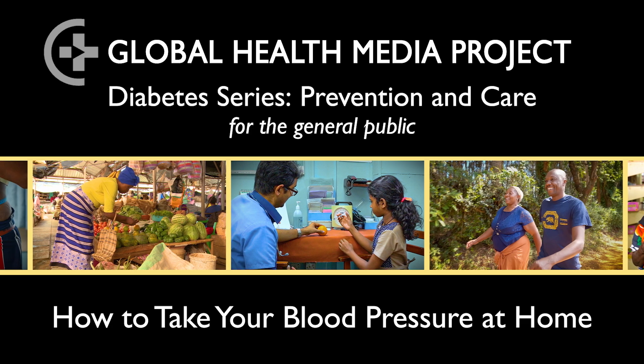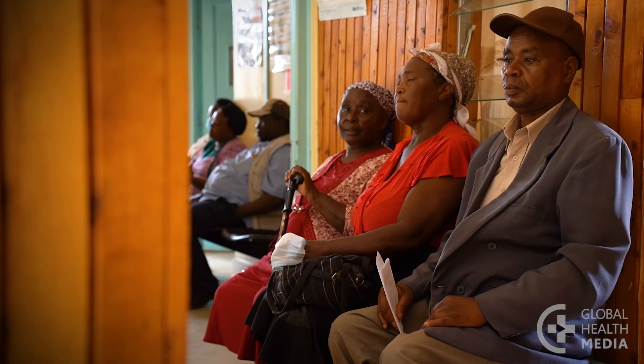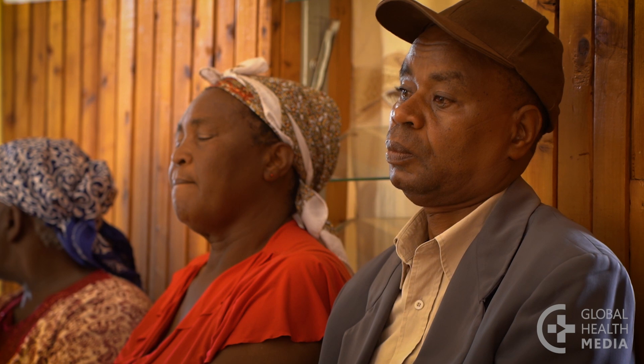How to take your blood pressure at home. High blood pressure is a common condition affecting at least one in five adults, most of whom live in low- and middle-income countries.